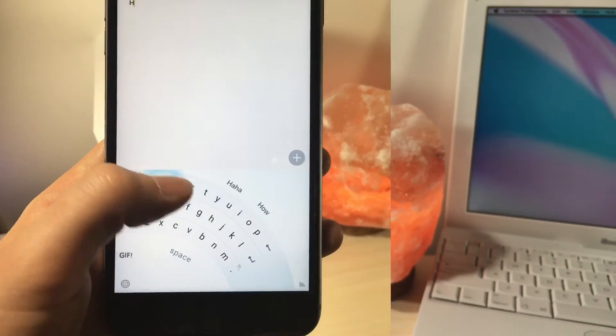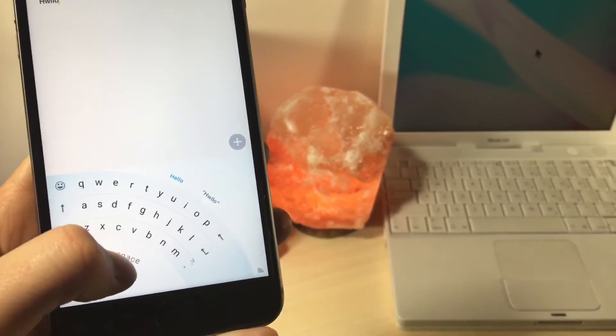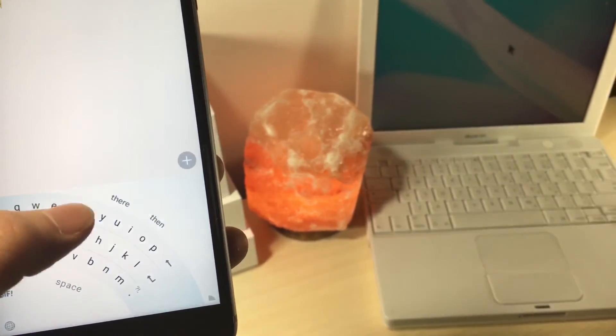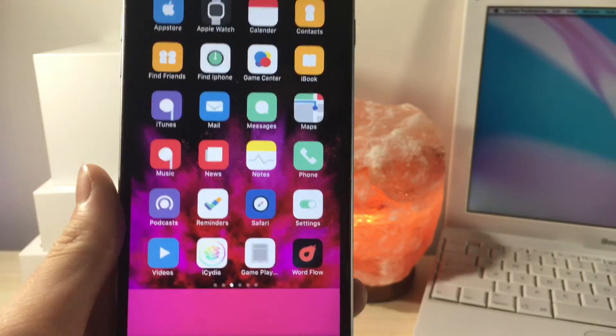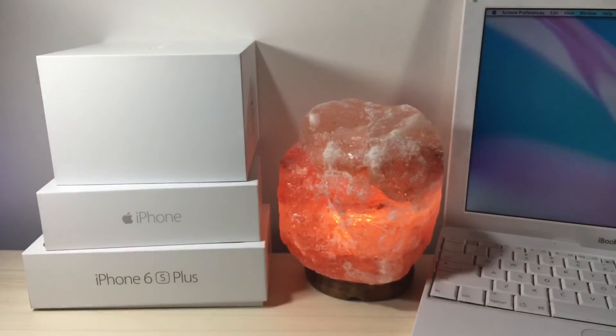Just so you know, you can swipe on the top to change if you're left-handed or right-handed, so it's very customizable. And swiping to the left again will bring you to a GIF panel. Anyway, that's going to be about it for today — thank you so much for watching. I've got a bunch of awesome videos coming up, so I'll see you in the next video. Peace out!